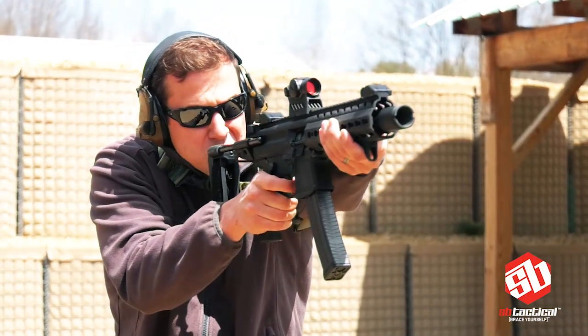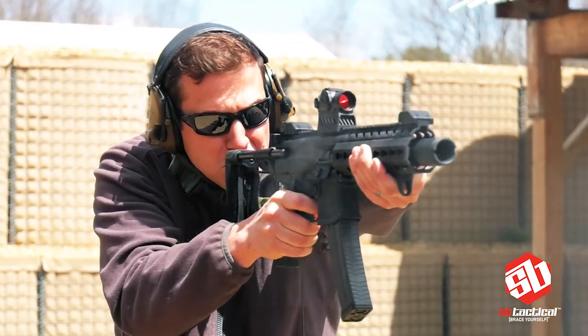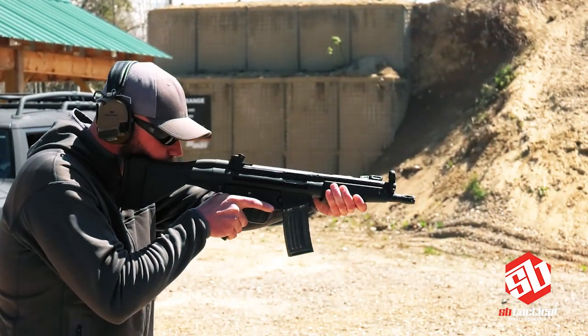According to the ATF, the SB Tactical Pistol Stabilizing Brace is legal to own, legal to purchase, and legal to install on a pistol and does not change your firearm's classification.